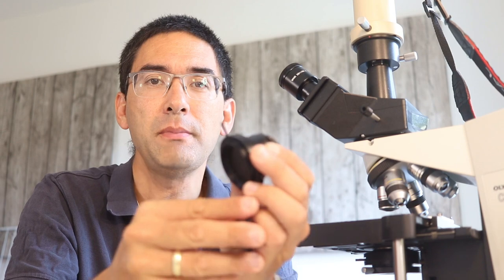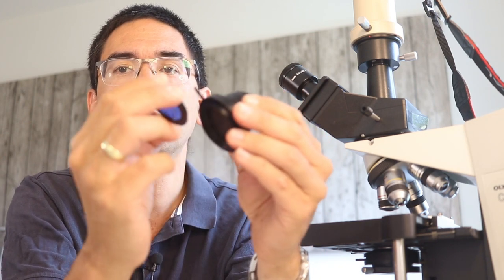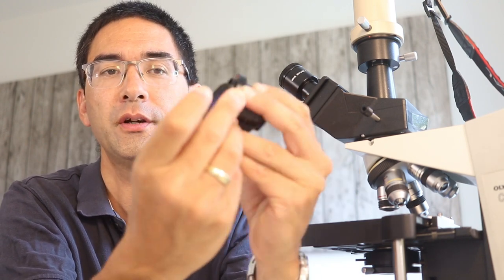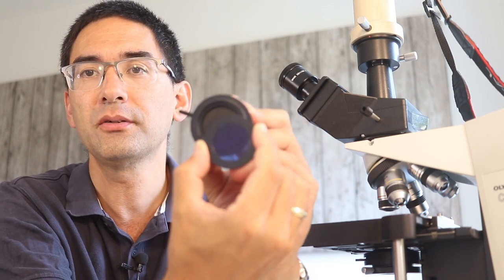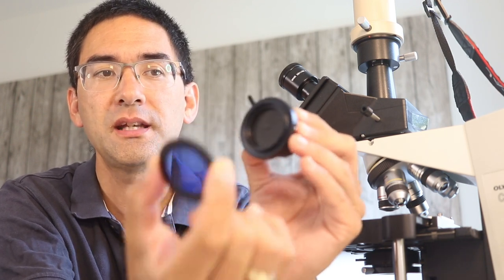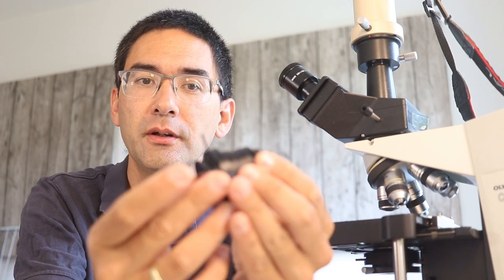Also check the filter holder. Many condensers have a swing-out filter holder with a hinge. If it's not positioned correctly, the edge of the filter can block the light — this is actually one of the reasons why some people can't see anything. Make sure the filter is in the correct position over the condenser.